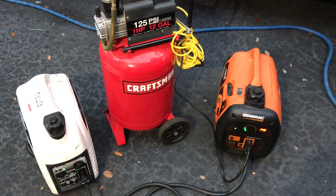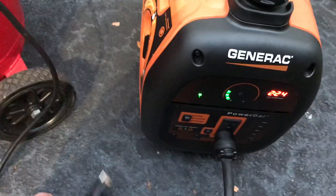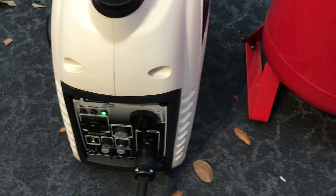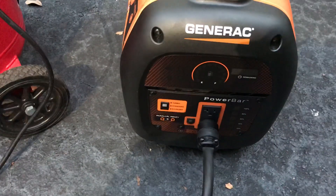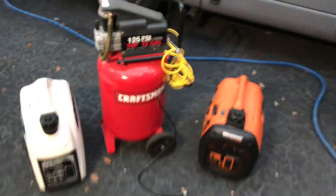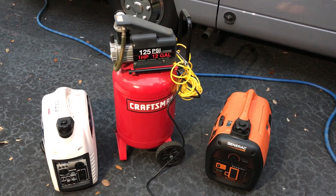Alright guys, both generators in harmony. On a parallel situation like this, you want to unplug your load, then shut one generator off, and shut the other generator off. Now you can unplug your parallel cord. Don't ever unplug your parallel cord while the generators are running. That's how you can make two small generators start a big compressor that is unable to be started with either generator without parallel operation.